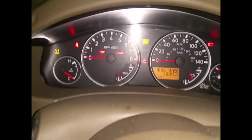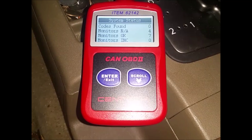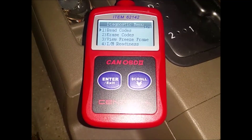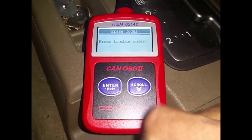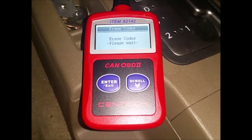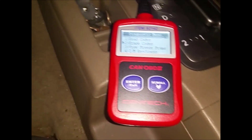Any engine light you have on will show up there — seatbelt light too — and that was the main reason I got it, to turn off my seatbelt light. Right now it shows link to vehicle, code from zero, so there are no codes. If I wanted to erase any code, I would go down to number two, confirm yes, press enter, erase code — and the code is erased. That's it, it's done. My seatbelt light is going to be off.